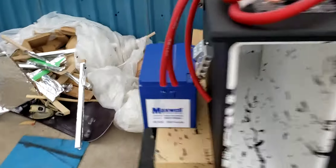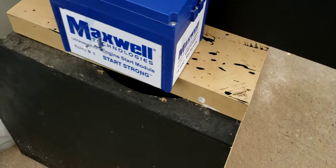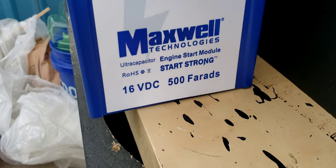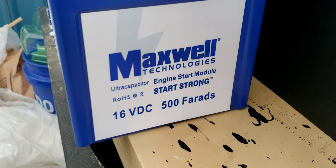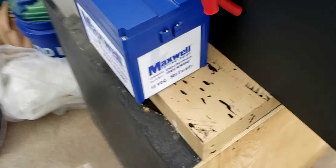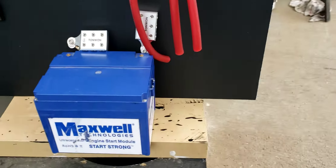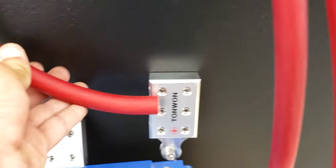Six channels — six input zero-gauge connectors — go to this Maxwell battery. This is 16 volt, 500 farads, and it says it has 1,096 amps of current that it can snap out for about 5 to 10 seconds. So it will drain pretty quick if you were to beat on it.